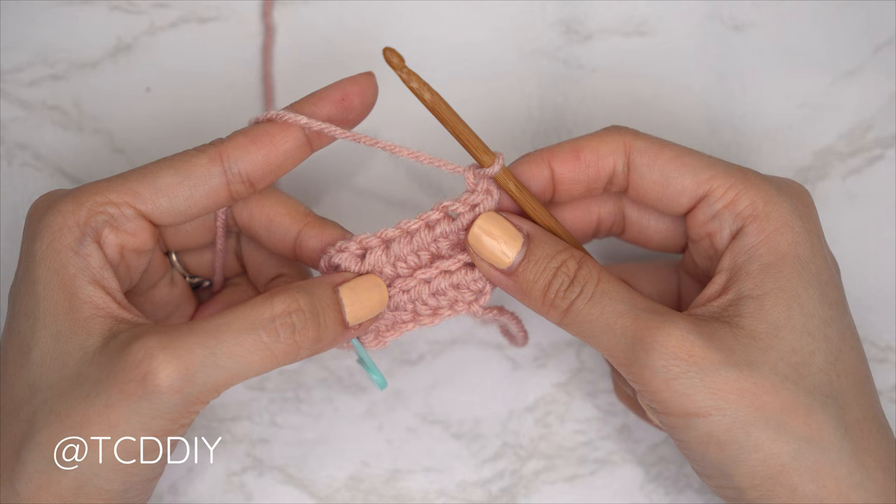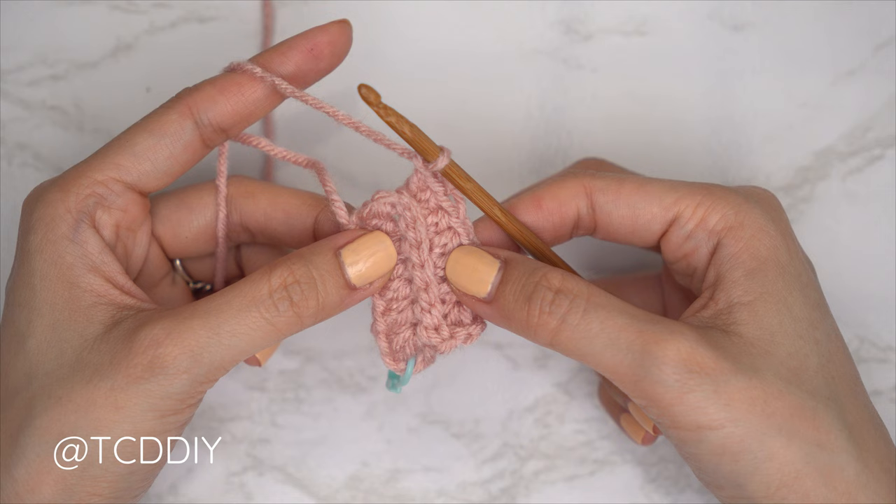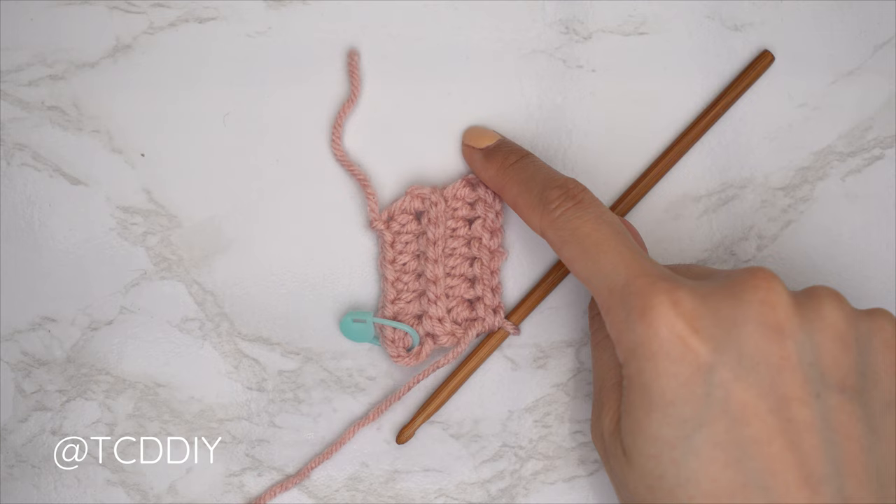Continue repeating these two rows until we have an underarm portion that can stretch from mid underarm over to the corner of our underarm. We are back — the first half of our underarm is finished. I have a total of four rows and my width is roughly one inch or two centimeters. Now we're going to finish up our underarm with a portion that curves up a little bit smoother, working our way up to our shoulder.